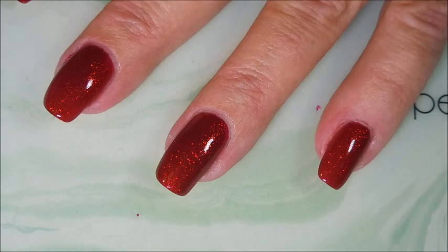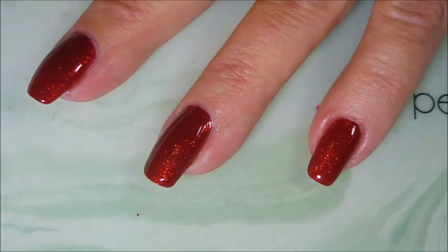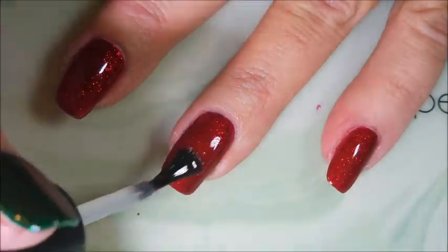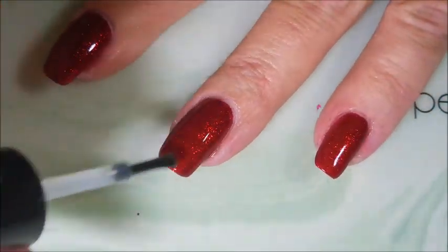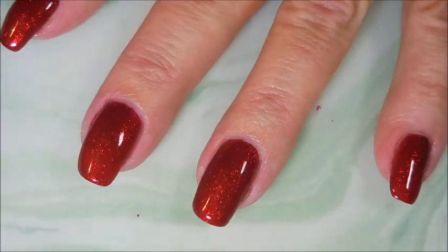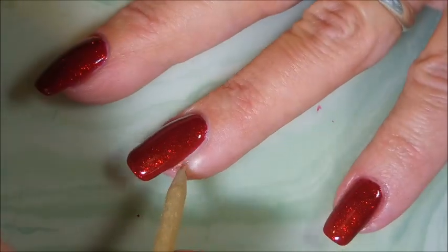We've already done a little bit of cleanup — I didn't get too messy with it. We're going to put some top coat on this, let it completely dry, and then we're going to do some stamping. I will warn you, today's stamping did not turn out like I had envisioned it. But needless to say, I ended up wearing this manicure for four or five days, which is kind of a record for me.